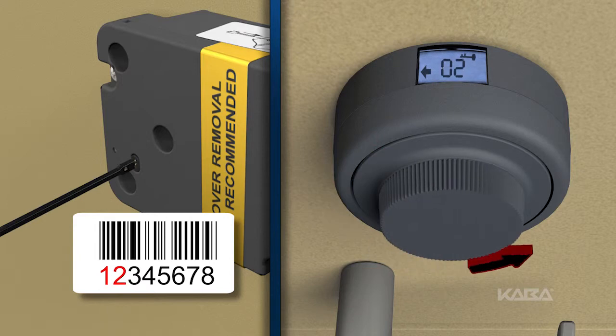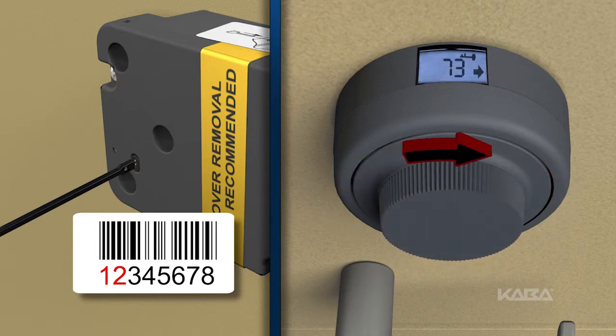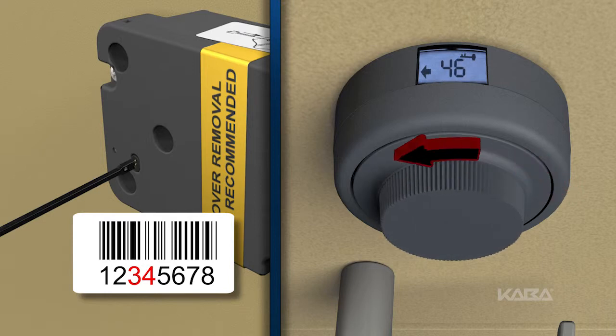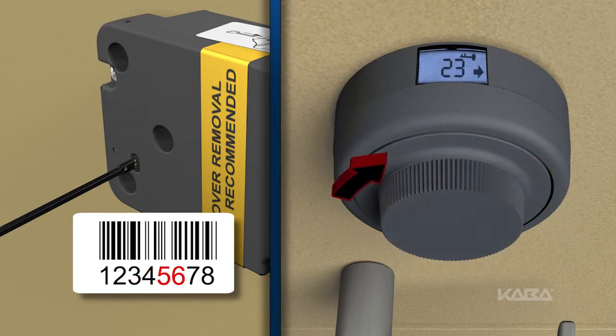Continue dialing left and stop on the first two digits of the electronic serial number. Now dial right to the second two digits. Dial left to the third two digits. And finally, dial right to the fourth two digits.